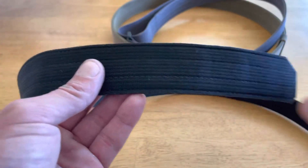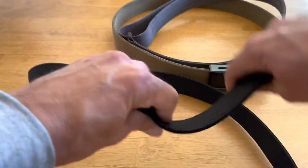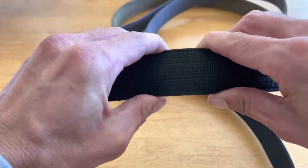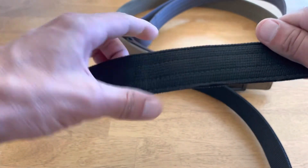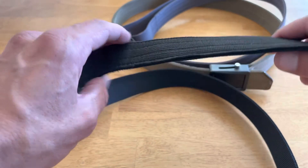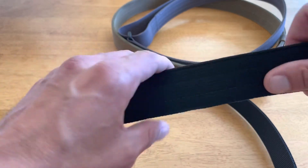The most comfortable belt of the three is the Tentacore Zero belt. As you can see, it's very soft and pliable laterally, but it has good lateral stiffness the other way. I carry a Glock 48 with a spare magazine every day, and this provides plenty of stiffness and rigidity for that loadout.